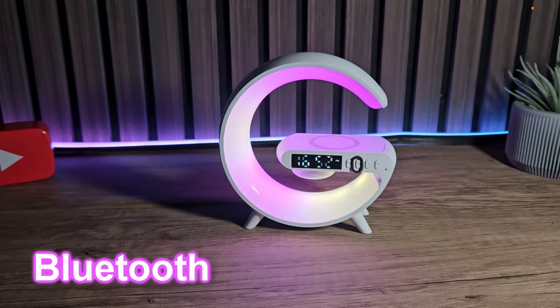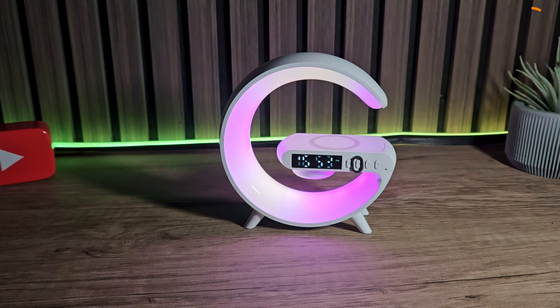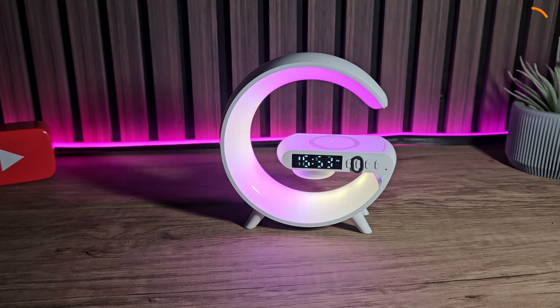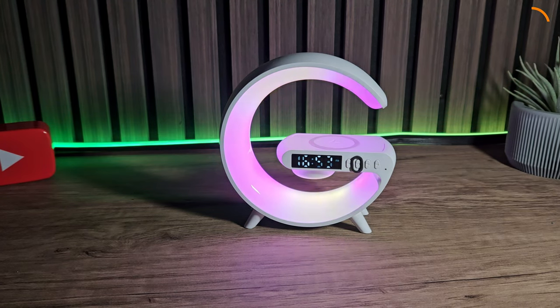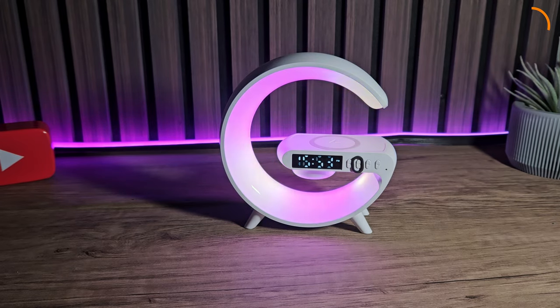This also performs as a Bluetooth speaker. It isn't specifically loud and the sound isn't exactly great, but it does do as intended and you can turn the volume up from 0 to 30. Let's do a quick sound test and see what it sounds like.